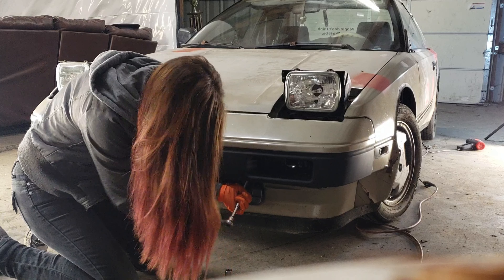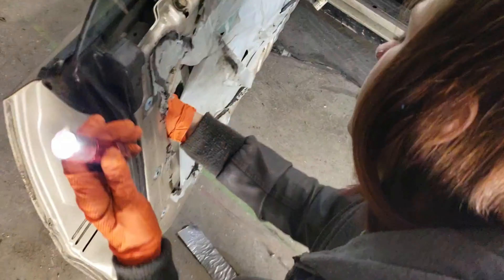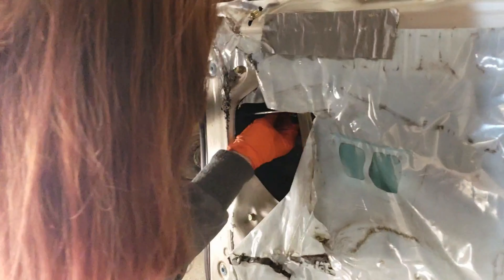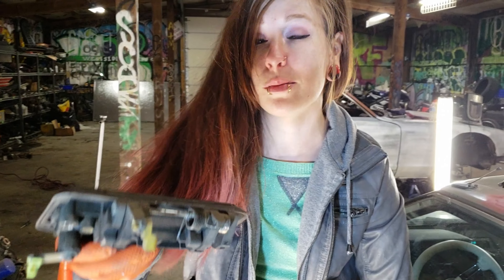I don't even know if in the end these will even go back on the car. I guess we'll just have to take a look once everything's all painted and see if we paint it without them or not. These are a pain in the ass to get out, but they're out.